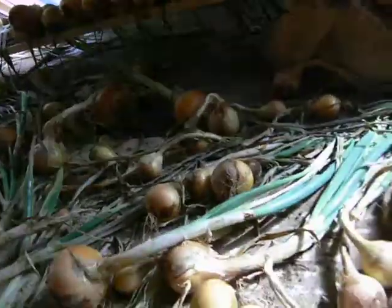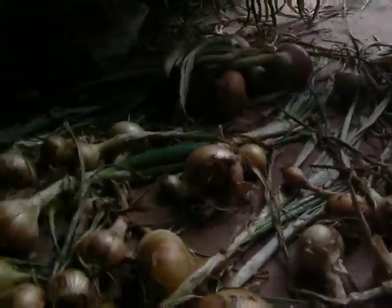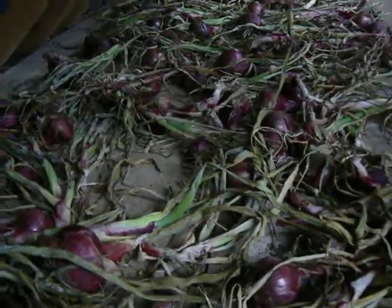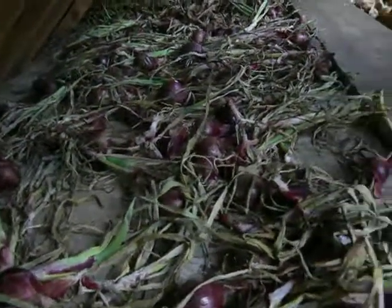That keeps them well. I'm still eating last year's at the moment because I froze quite a lot of them, but we're eating the red ones in salads for now. I find the reds don't keep as long, so we eat them first and then we go on to the white ones.